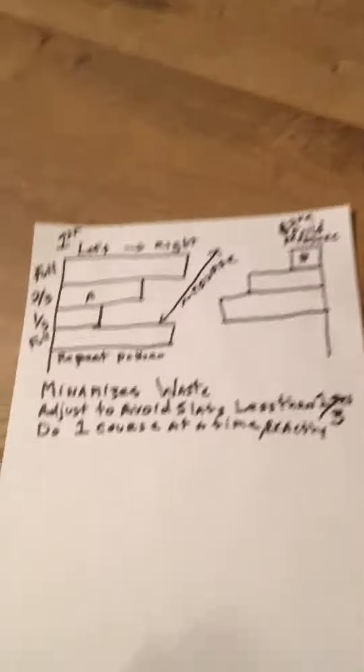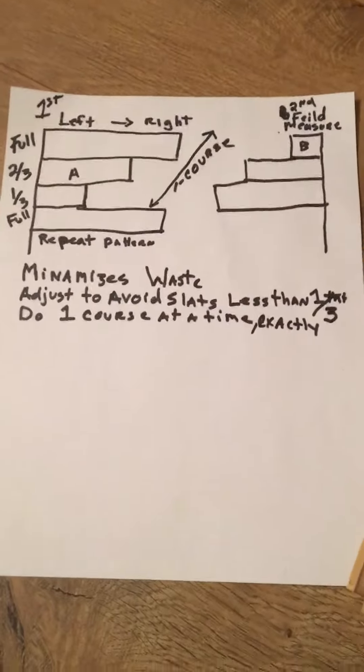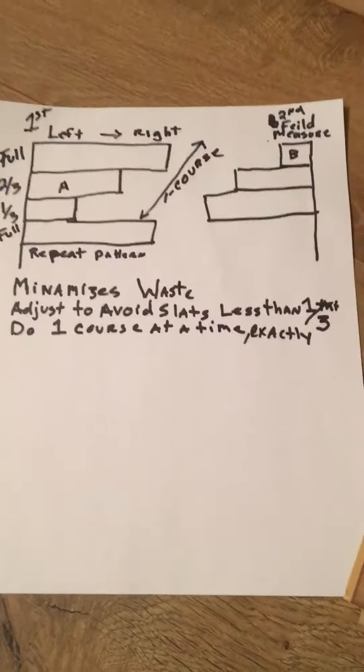Made a small little sketch for you — screenshot it, it is very important. Full tile, two thirds and a third. Works with any tile, be it ceramic, laminate, whatever length. You want to split those into thirds.